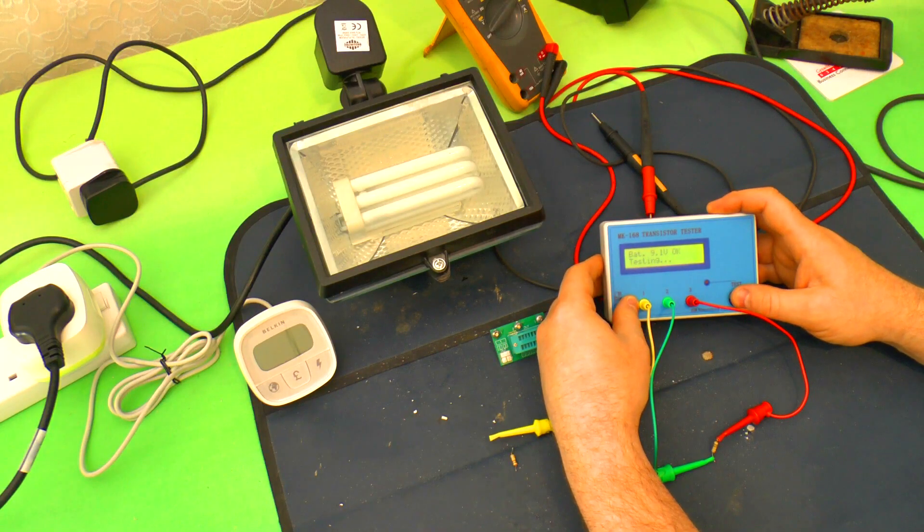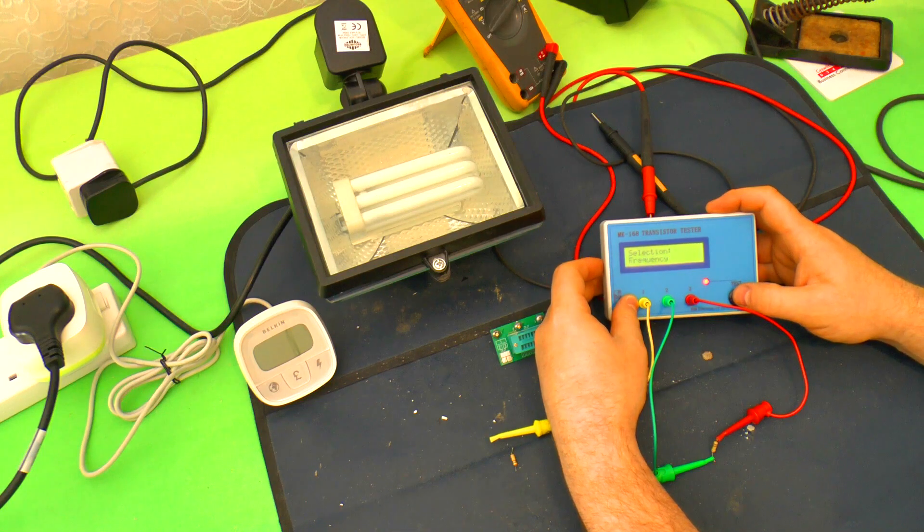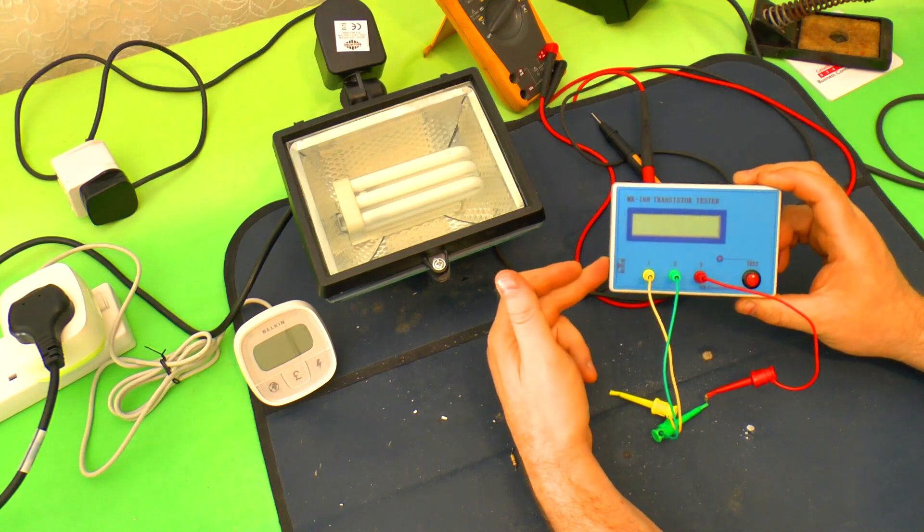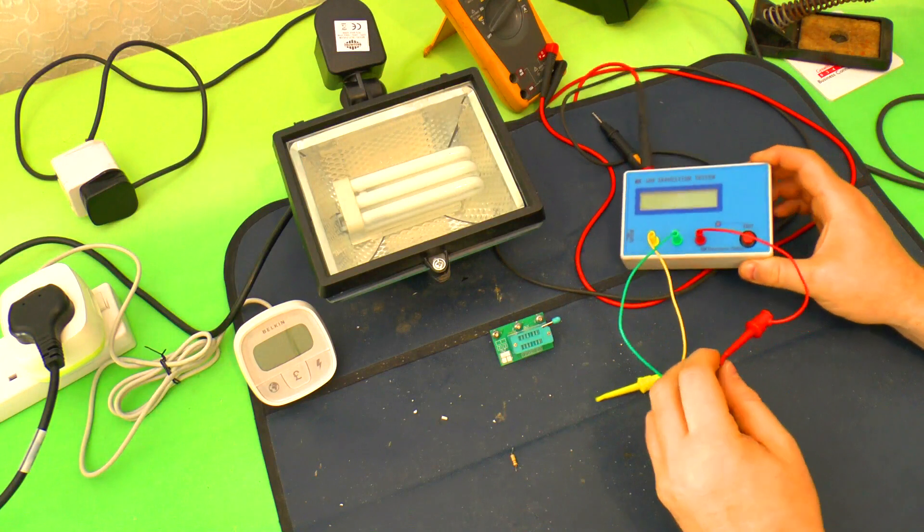While this is going now, I can take you into this — there we go. Transistor test, frequency counter, 10-bit PWM going from 10% up to 100%. Don't know what that is. But really, for 20-odd quid — and you'll get them even cheaper if you don't want the case — these things are fantastic. But I digress again.